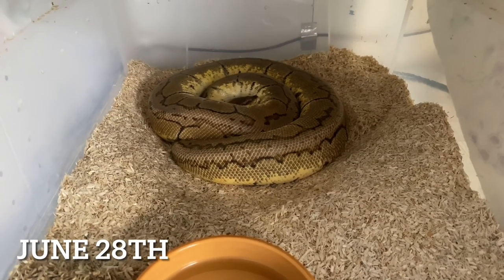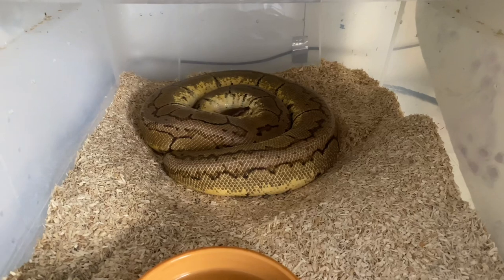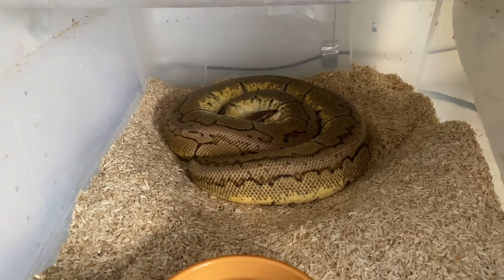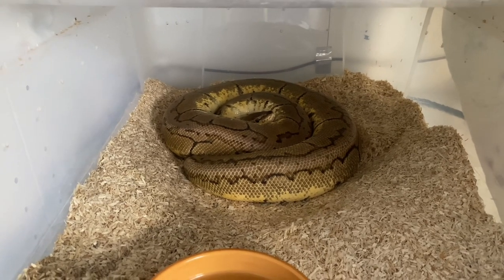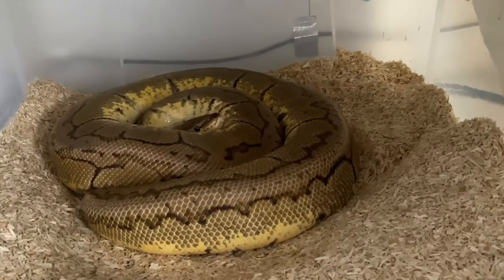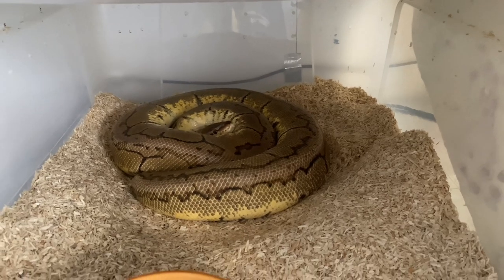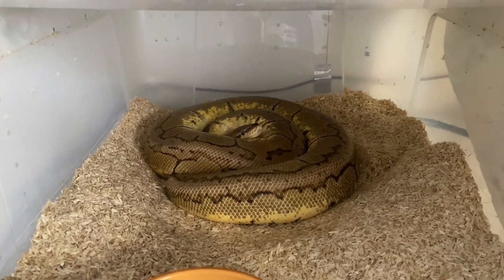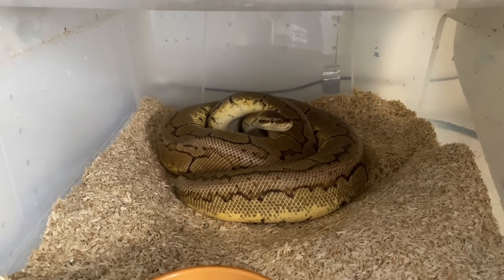Here's Aphrodite — she's due to lay in about 10 days. As you can see, she's wrapped up in a nice circle and she's moved all the substrate away, so she's on the heat. That's what they like to do — heat seek just before they lay the eggs. Her spine has started to protrude, which is another sign she's coming close to laying. Still got about 10 days but it can go over.